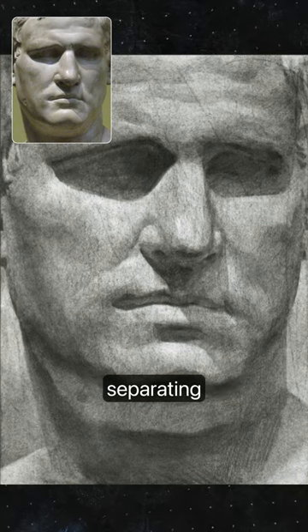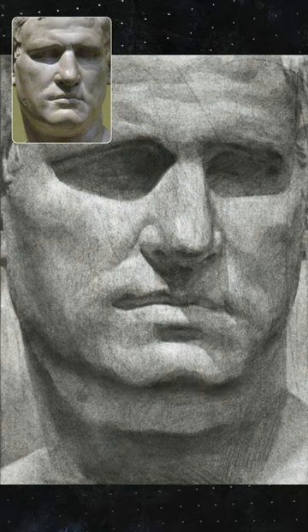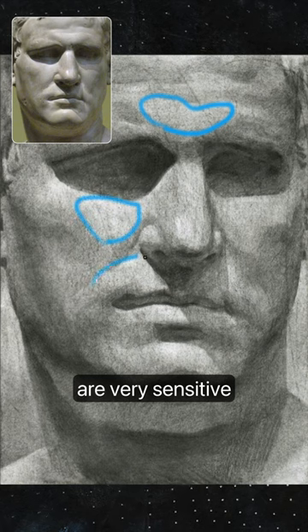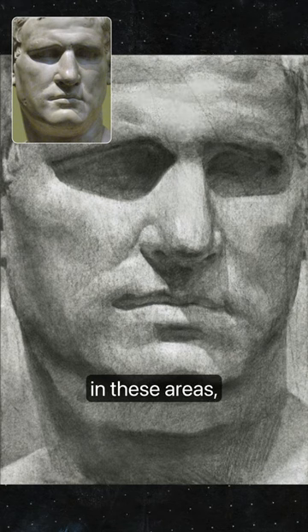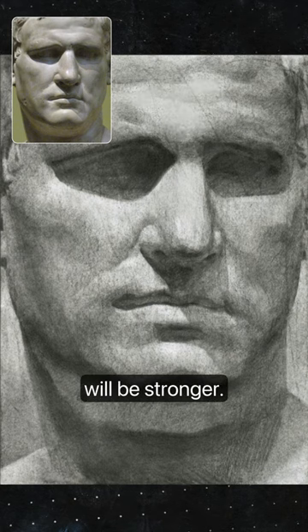My main feedback initially will be about separating light from shadow. These areas are very sensitive to value change because they're lighter halftones. If you keep your shading more subtle in these areas, then the form illusion will be stronger.